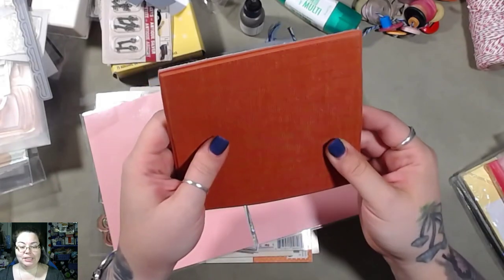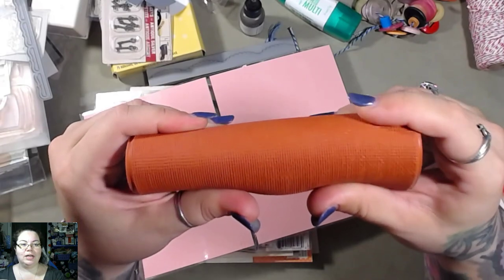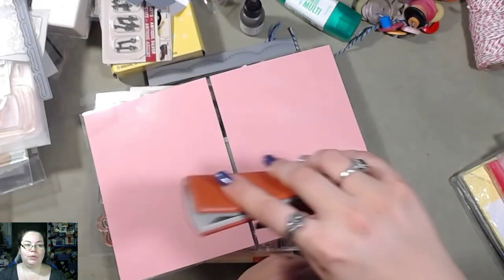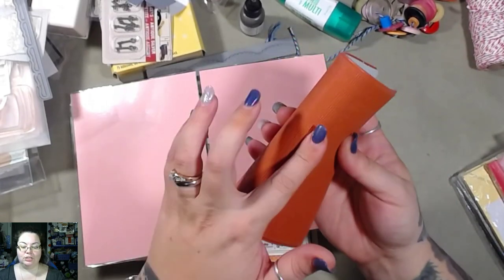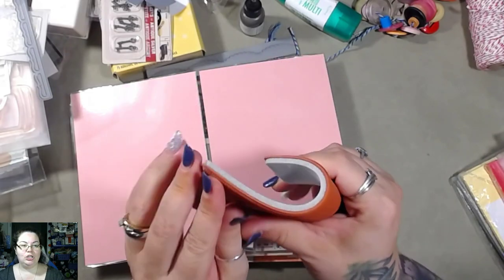I don't know what this is but it's another background piece — it looks like a linen piece, which is really cool. I like the texture of this because — could you imagine inking this and then putting it on your pages for background texture? That would be really, really neat, and it's big — it is huge.